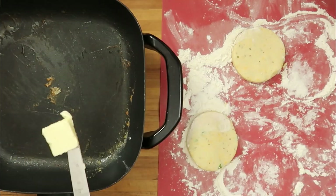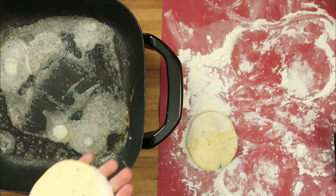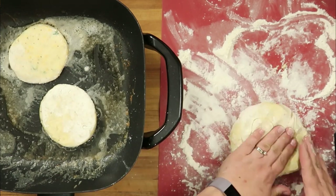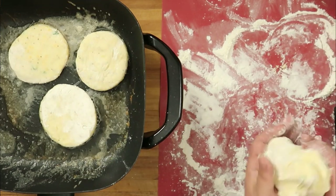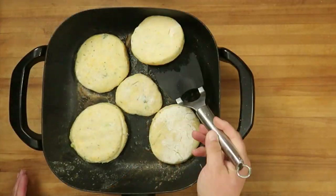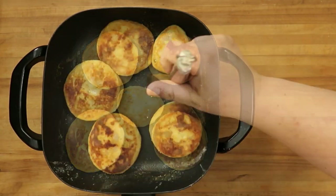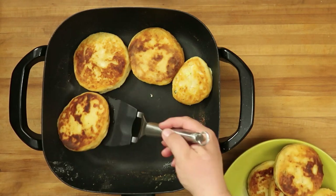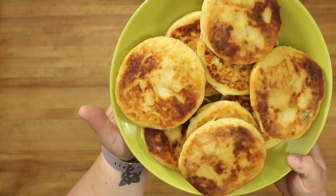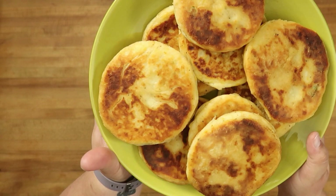Let's finish off the bunch. There they are — they look fantastic. I cannot wait to try these.